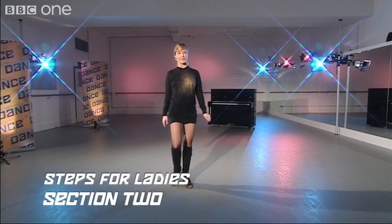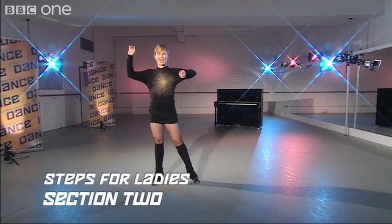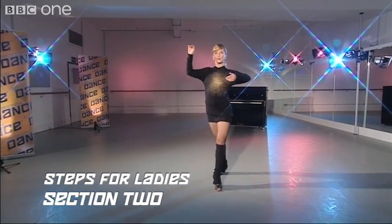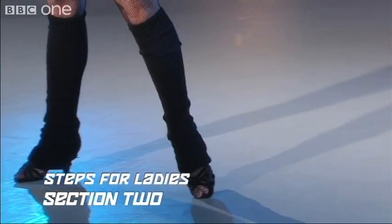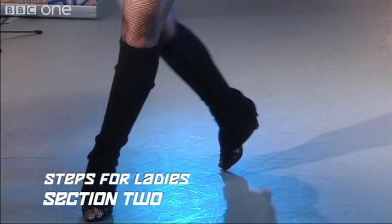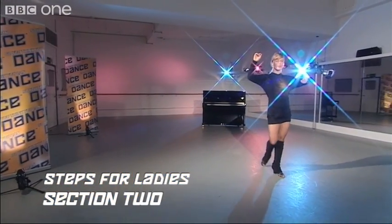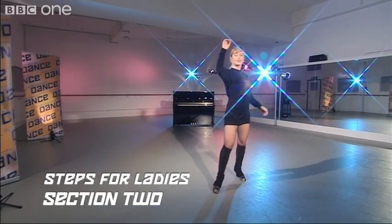Let's recap one more time from the beginning. One, two, three, cha-cha-cha. Forward with the left, two, three, cha-cha-cha. Back with the right, two, three, cha-cha-cha.